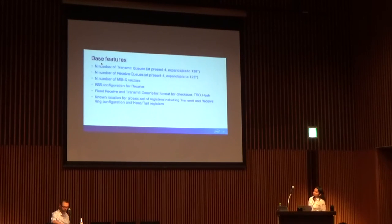For base features: the current I-40E VF driver supports four queues — that needs to be preserved, but at the same time leave room for expansion in the register set. Same goes for receive queues and MSIX vectors. I-40E and IGB VF all support RSS for multi-queue load balancing functionality, and that is a base feature that will be preserved. Checksum, TSO, hash for GRO — all that is base feature and should be preserved. This is pretty much the total definition of what we call the base features in terms of hardware capabilities.